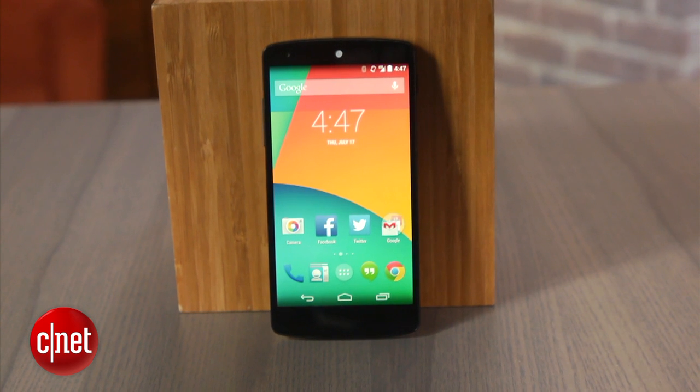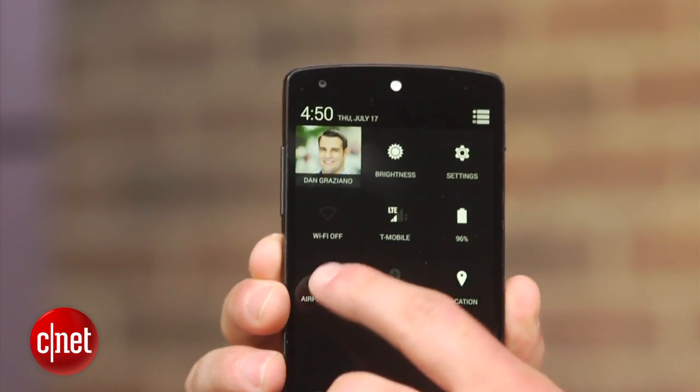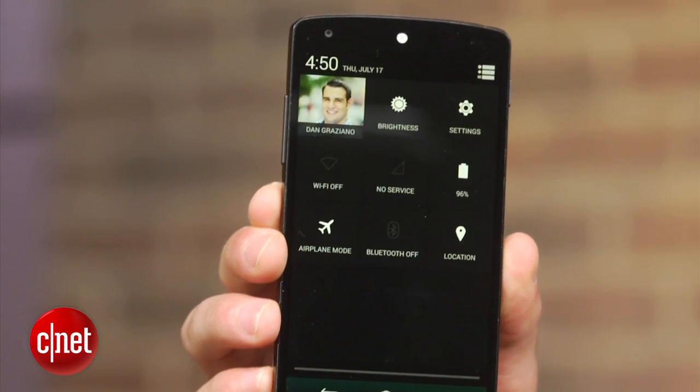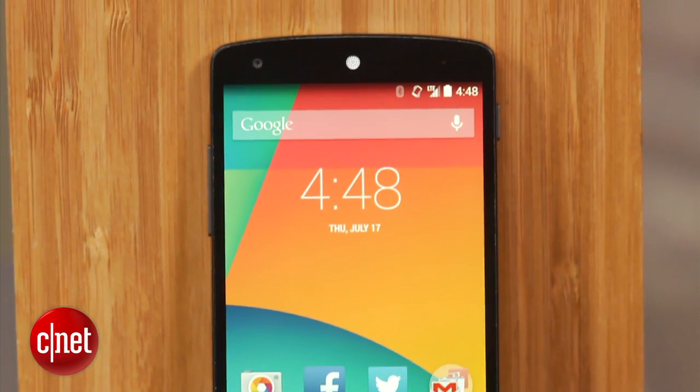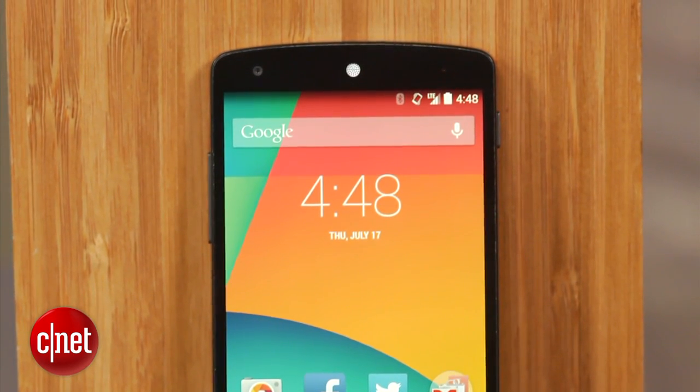I wrote an article recently about how you could reduce the time it takes to charge your smartphone simply by enabling airplane mode. This will turn off all of the radios in your device and should speed up charging times. But what kind of improvements are we talking about? I'm Dan Graziano, and in today's how-to, we are going to see just how much time you can save by charging your phone in airplane mode.